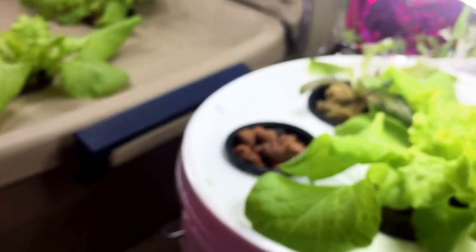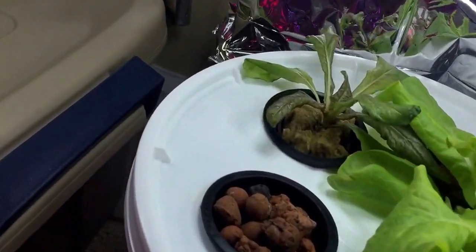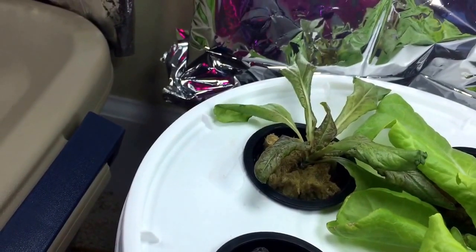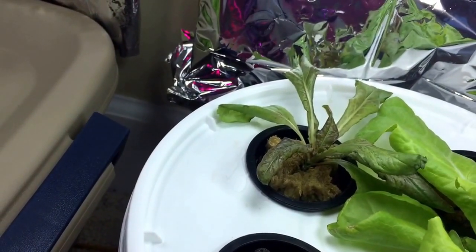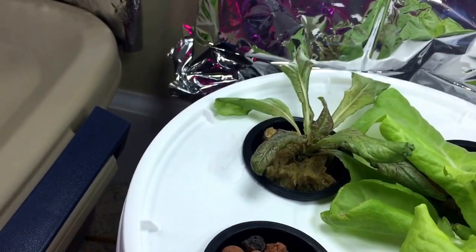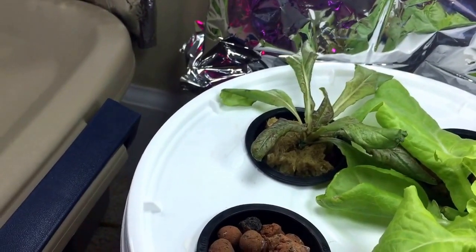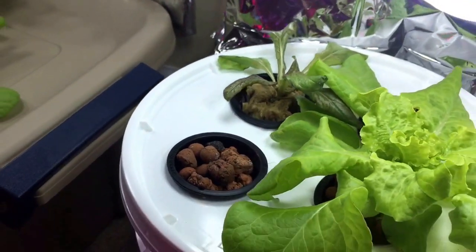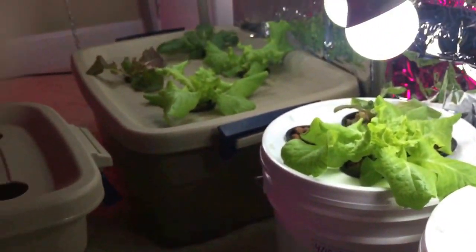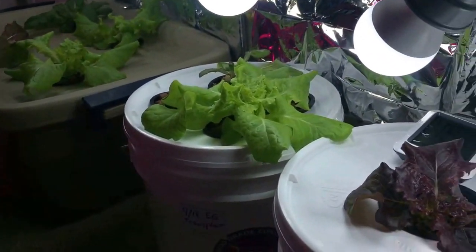And then there's always one of these guys that for whatever reason just didn't want to wake up. Look at the root growth on that one — it's virtually none, and the cube is dry. It's just not drawing water, possibly just the stress of the transplant. But everyone else, all the other plants, seem to be in pretty good shape.